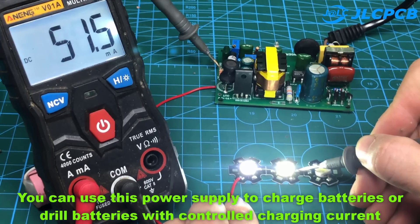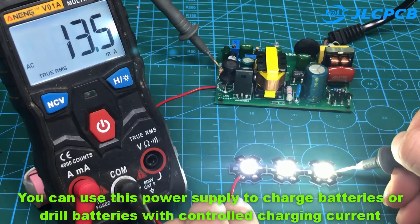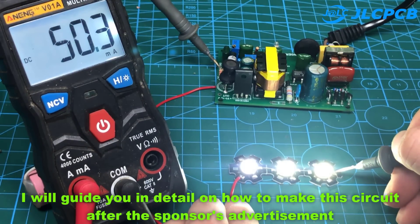You can also use this power supply to charge batteries or drill batteries with a controlled charging current. I will guide you in detail on how to make this circuit after the sponsor's advertisement.